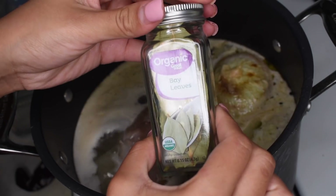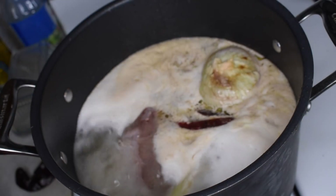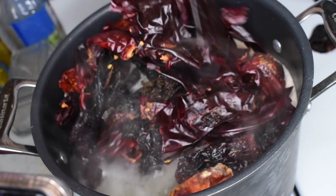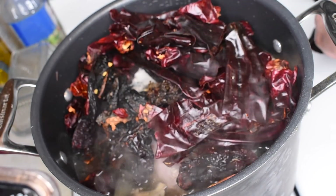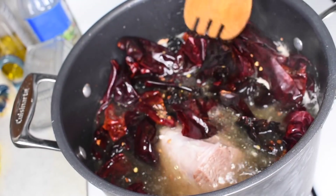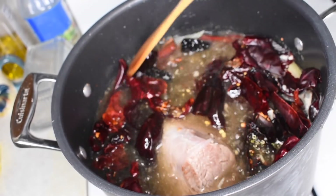Going back to my meat, I'm adding one bay leaf. That is just going to help the meat get a really good flavor that we're looking for. Once you've deseeded all of your chiles, you're going to want to put them all into the meat broth. Keep in mind that the meat has already been cooking for about one hour. Just push your chiles down and make sure they're completely submerged.